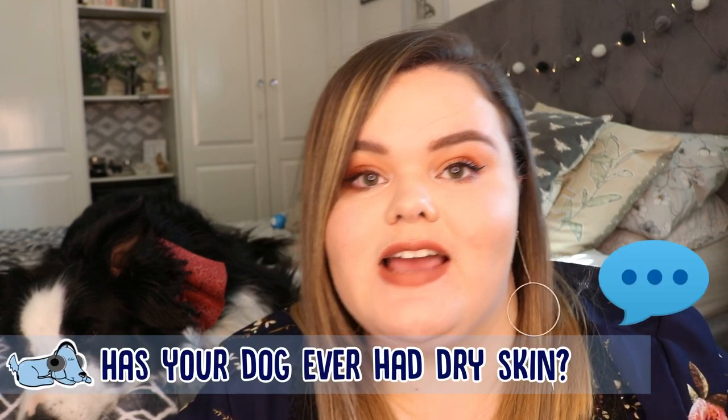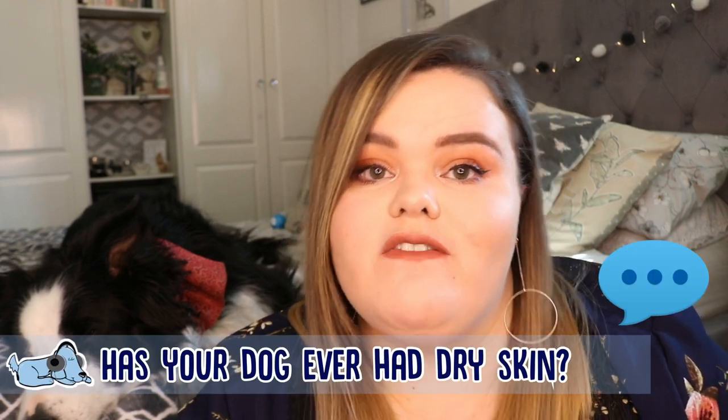Before we get started, definitely go down to the comments below and let me know: have you noticed any dry skin problems with your dog, and what have you done to help them out? But let's just get started.